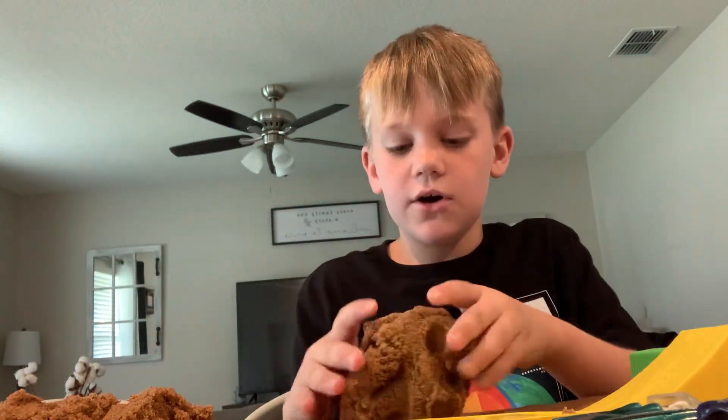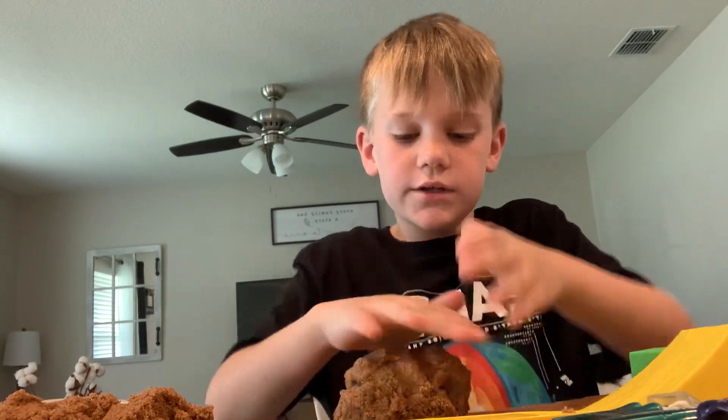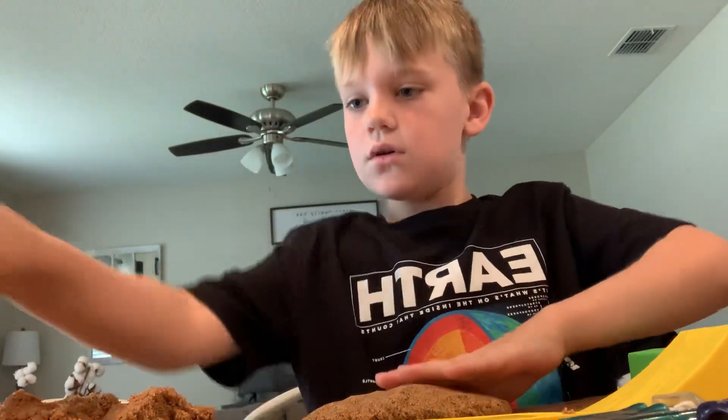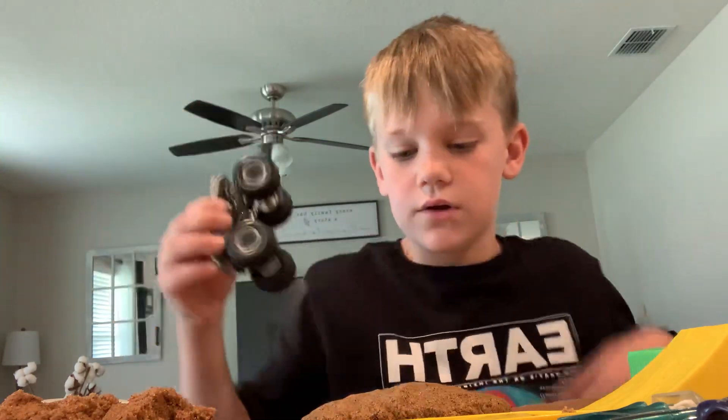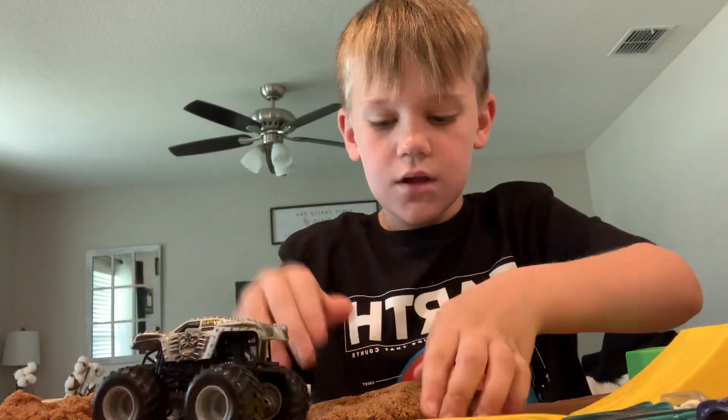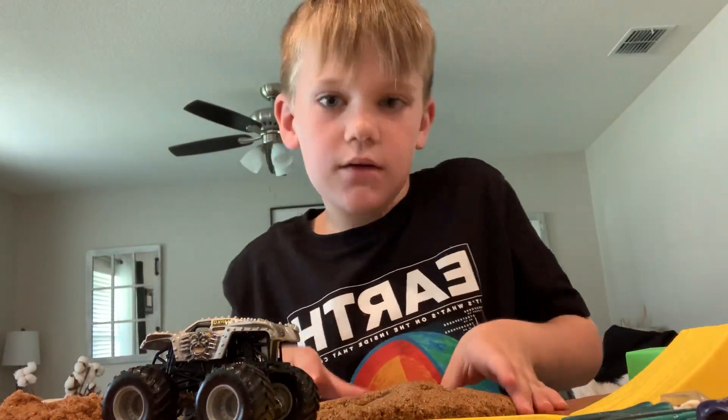If you didn't know, you can easily smush it down, which most of you probably knew. Me and him are not brothers — we're friends. See how I smushed it down? If I push the monster truck in and lift it up — look — it turns into this impression.